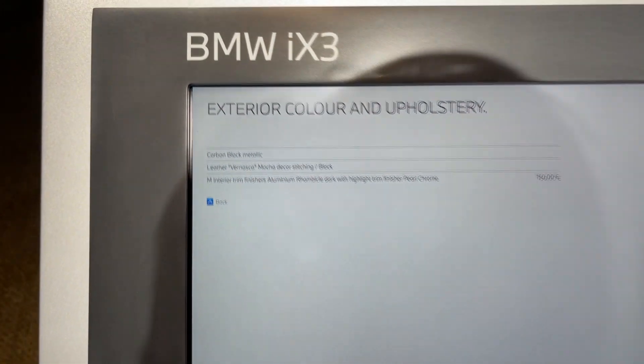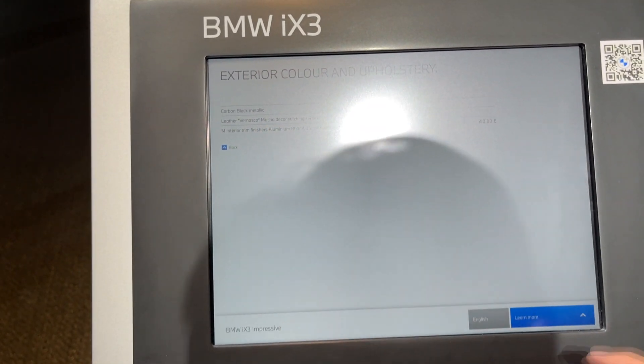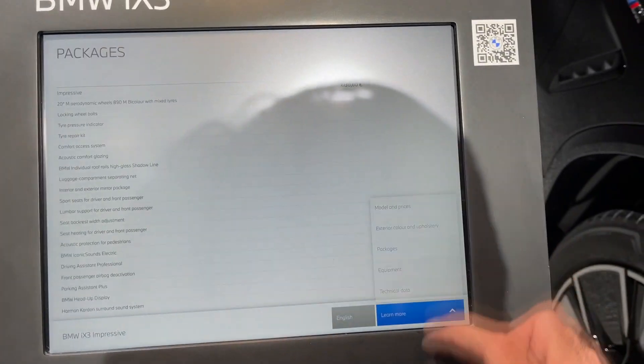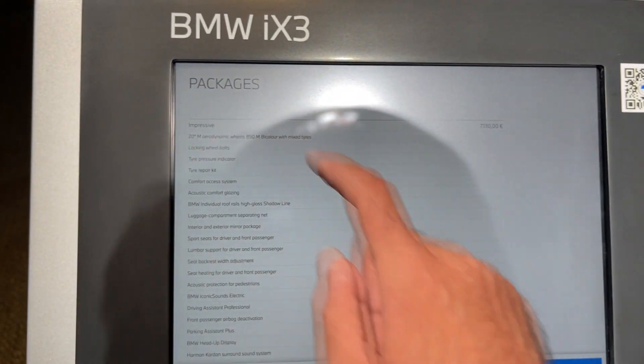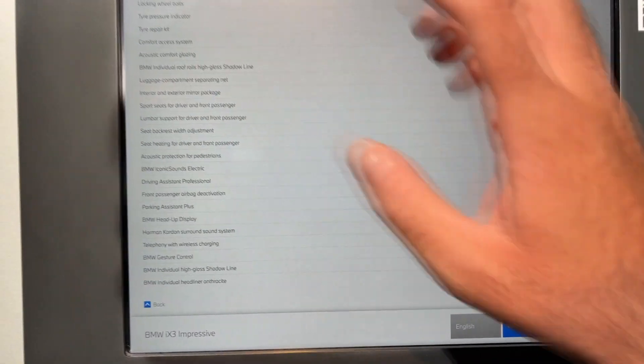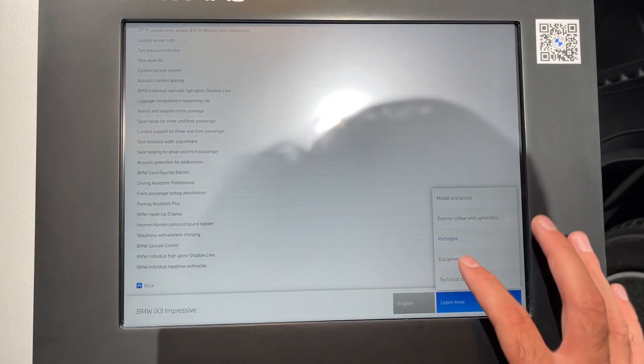The color is carbon black metallic. You have the M interior trim finishes and packages, and the optional 20-inch wheels. You can pause the video and see all of the options that this car has in its equipment.